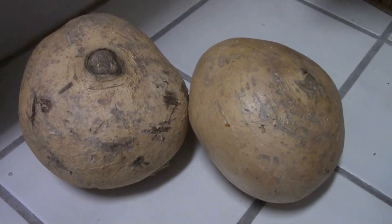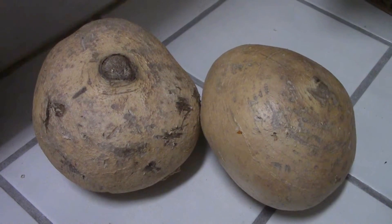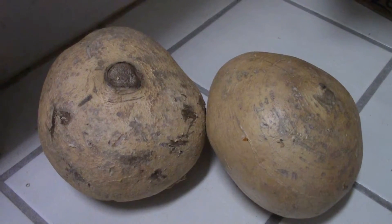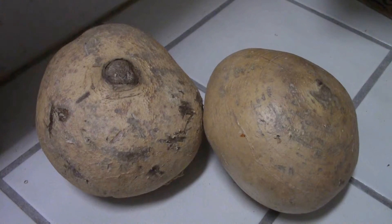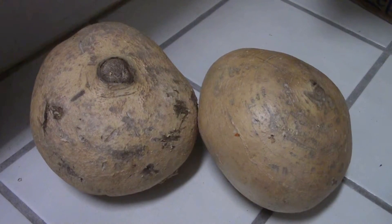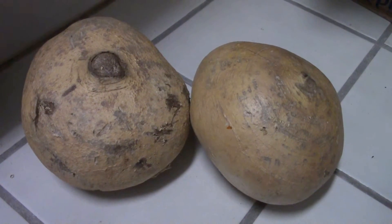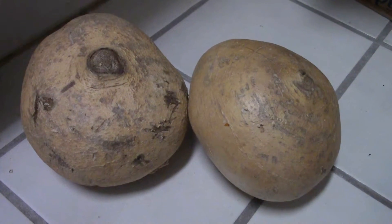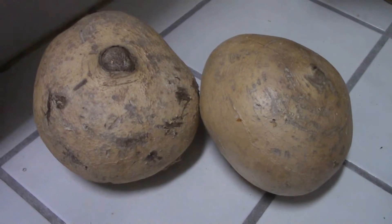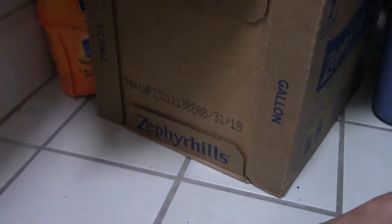My point today is how to keep jicama longer. Usually when I bought it from the store and went home, I put it in the fridge for a couple days and it turned bad — it looked ugly and nasty and I didn't like it.